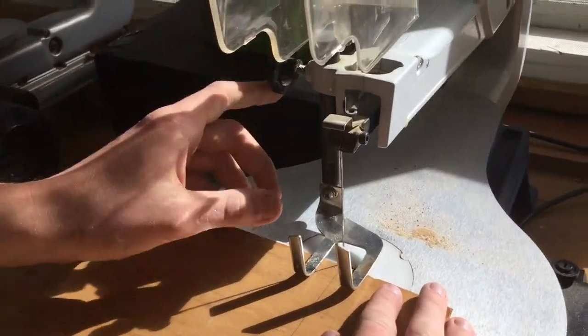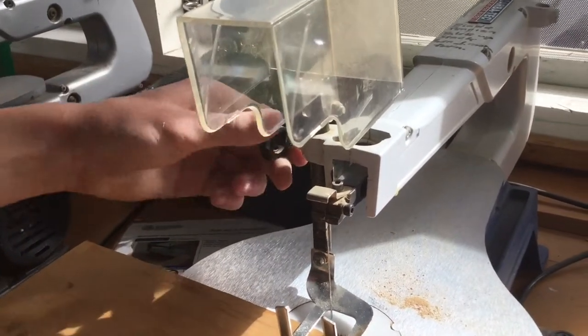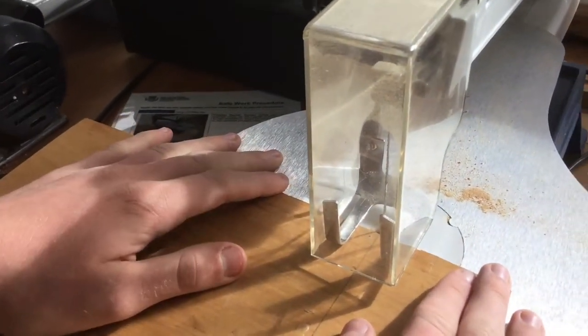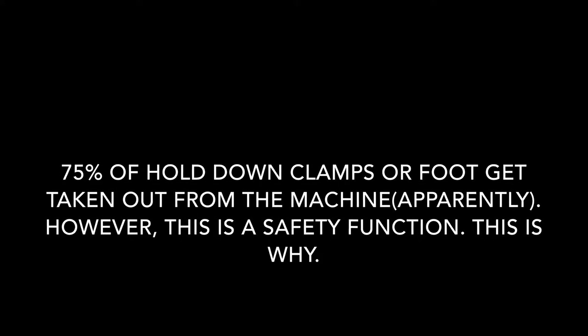Now David is going to show us that you need to put the hold-down foot down to the wood and the guard down, so the wood can still be able to move. Notice how the hold-down foot and the guard are blocking most of the way to the blade, which avoids getting harmed by the blade.